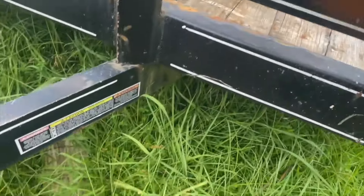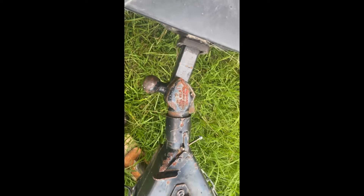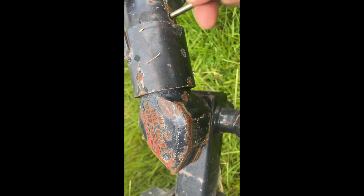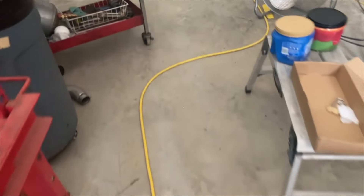We pulled the trailer forward a bit and ended up just backing the truck up. Let me find the bolt hole — oh, right here. The bolt hole goes through there. We're going to pick up a couple of ratchet straps. I'll just grab these two right here.